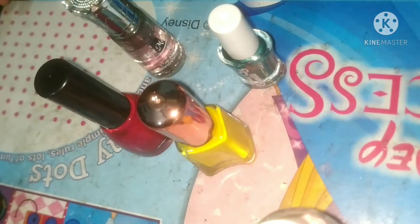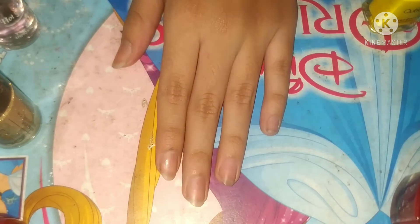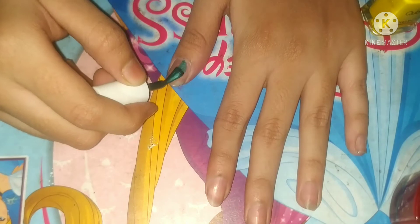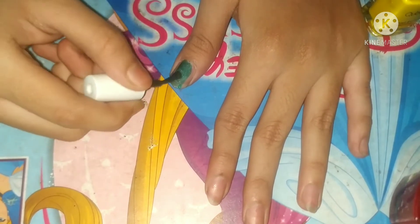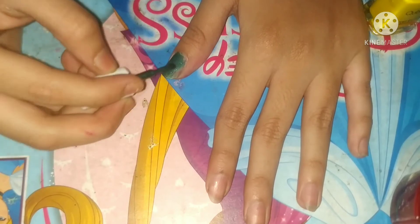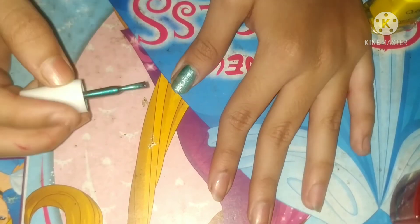This is a gel polish — it's necessary to add gel polish after any nail art so that the nail art won't be rubbed or erased easily. First, I will add the base color, which will be dark green, and apply it to all of my nails.